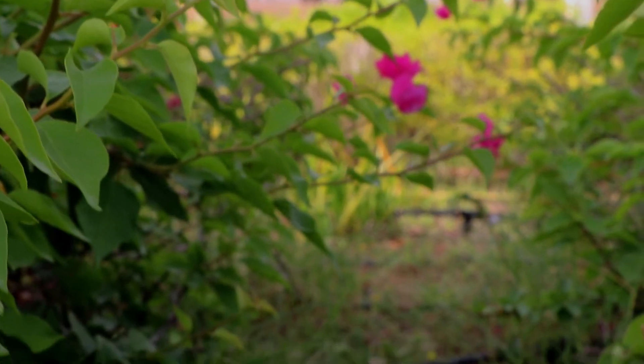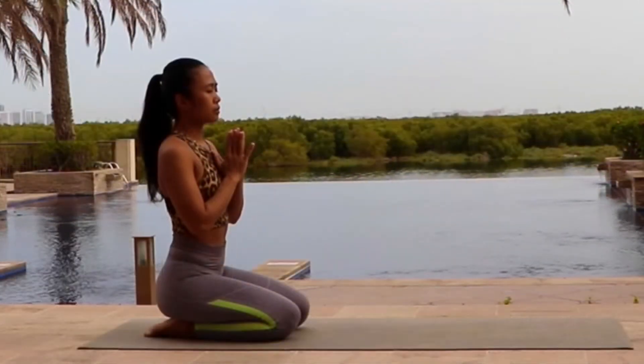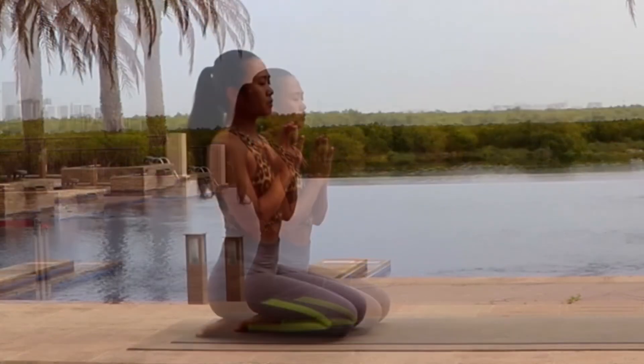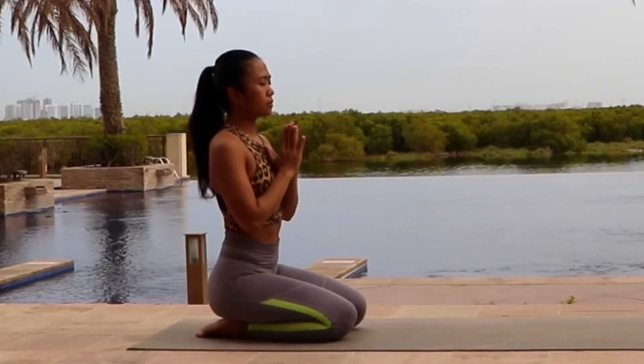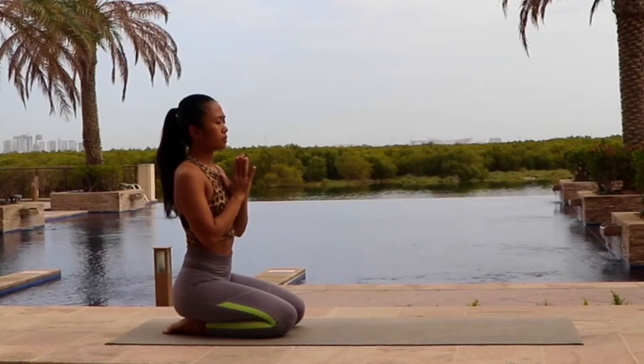Let's begin the practice by sitting in the back side of your mind. Inhale deeply, exhale slowly.